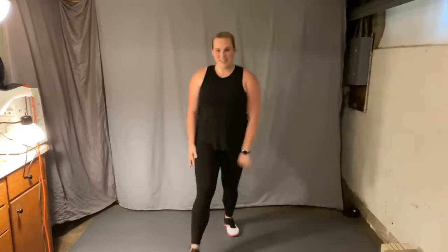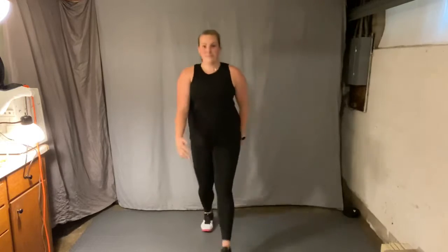Knees right over the toes. Lunges right left, knees right over the toes. Chest up, chin up. Jump rope in place. Nice light feet.